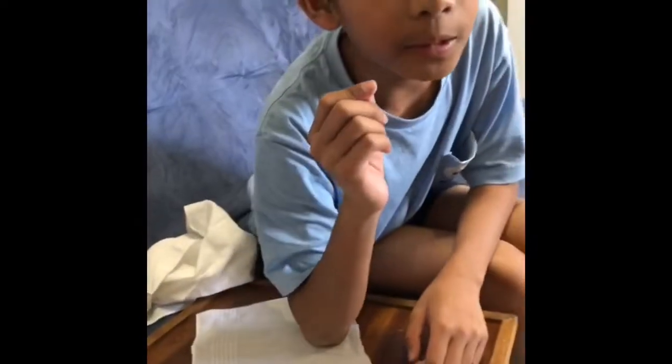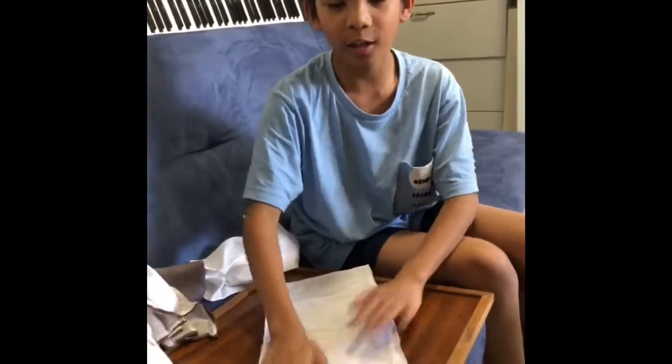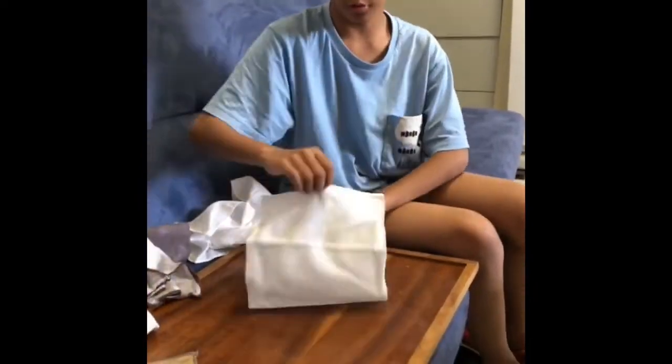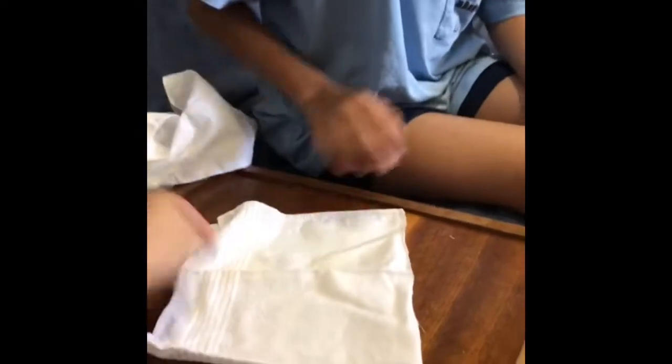By the way, ask your parents to assist you while doing this because it will be needing a needle and thread. After you cut it in half, you're going to fold it in half like that. Fold it in half, and then sew here and there.